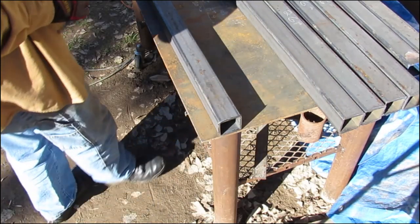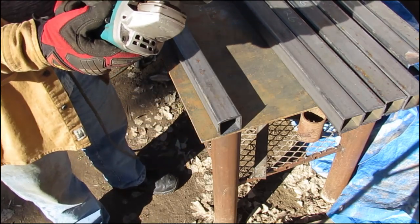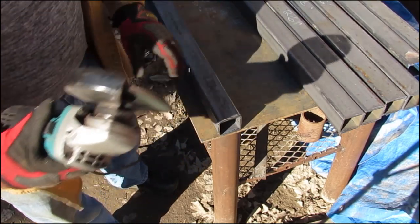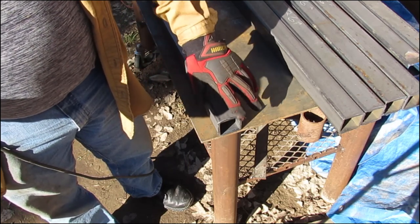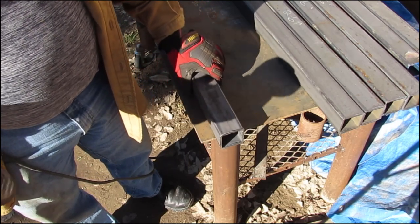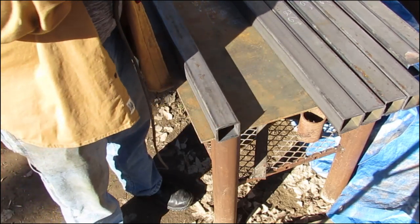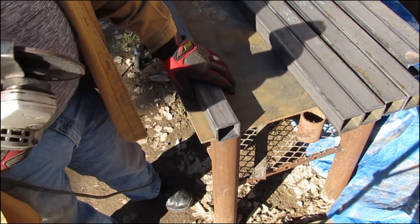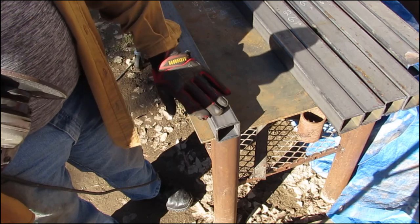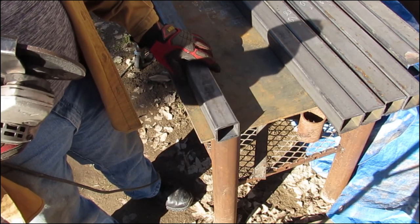Let's get this mill scale off of here. Just going to clean the mill scale back where I'm going to be welding and try to get all these burrs off from the saw cuts. With a MIG welder you don't want any contaminants, so you want clean metal for your weld.